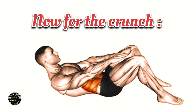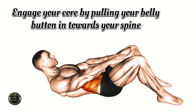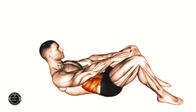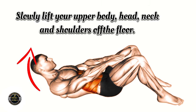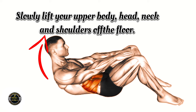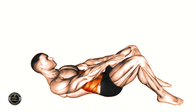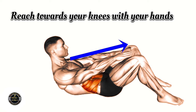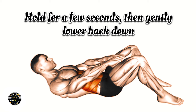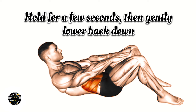Now for the crunch. Engage your core by pulling your belly button in towards your spine. Slowly lift your upper body, head, neck and shoulders off the floor. Reach towards your knees with your hands. Hold for a few seconds then gently lower back down.